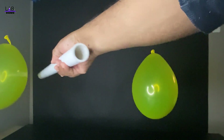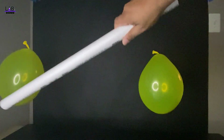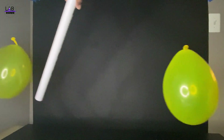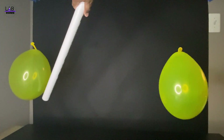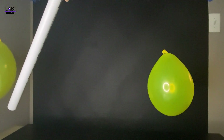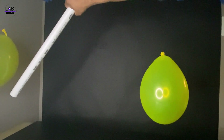So I'm trying to hold this balloon here, let's see how long I can hold this. It's kind of very strong.